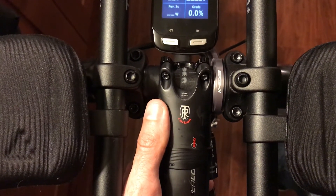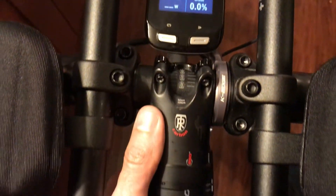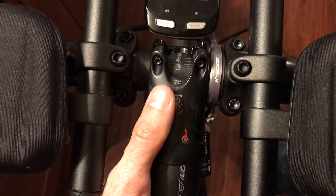Hey, I found an interesting feature of Di2 when it's combined with the Garmin Edge. This is a Garmin Edge 1000 and this is an Ultegra Di2 system.